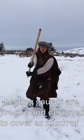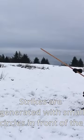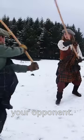Resting guards are precise and designed to cover as much of the body as possible. Strikes are generated with small circles in front of the body, so your staff is always between you and your opponent.